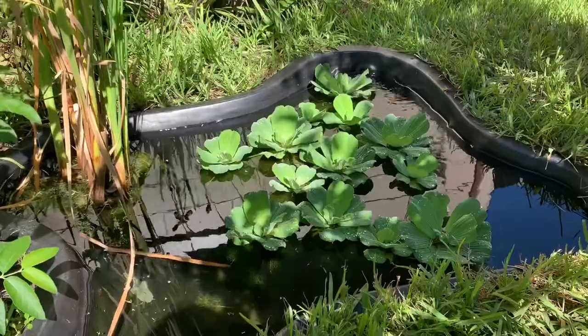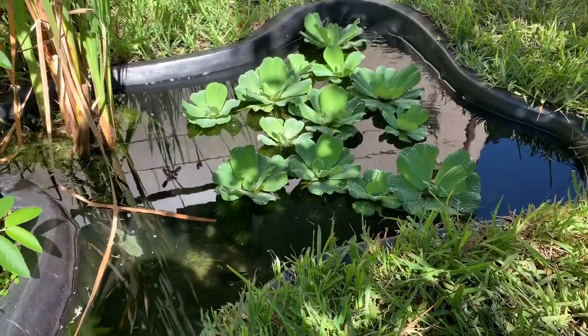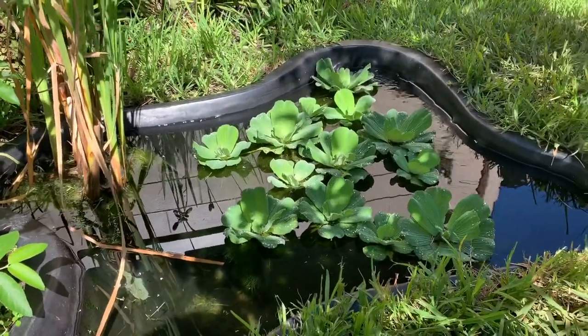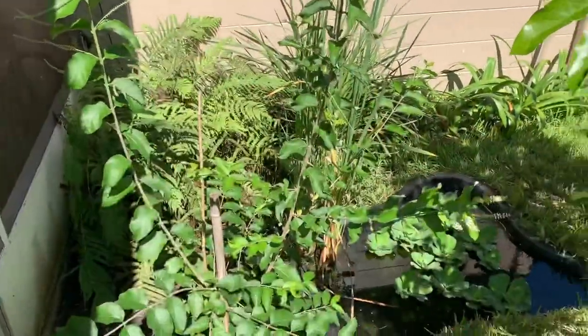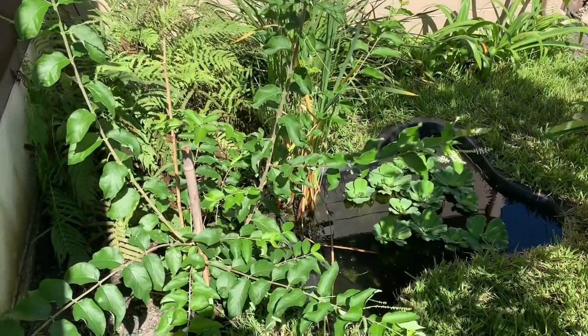Over here we have the smallest pond out of the three. In here we have some cichlids and some bluegill. It's basically just a small tub and on top we have some water lettuce. We do have plans for this whole corner area, so you guys are going to want to stay tuned for that — it's going to be pretty big and pretty cool.